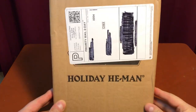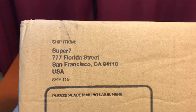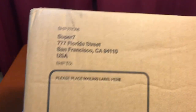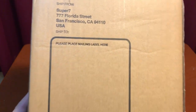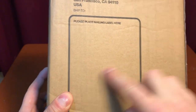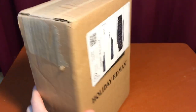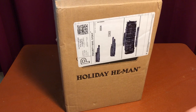Alright, let's take a look at this ugly box — the Holiday He-Man shipping box. Alright, shipped from — no, no. No San Francisco, California for me. 'Please place mailing label here.' The post office does not listen to Super 7, and neither does Everyday Eric. And that is why my wallet is lighter.